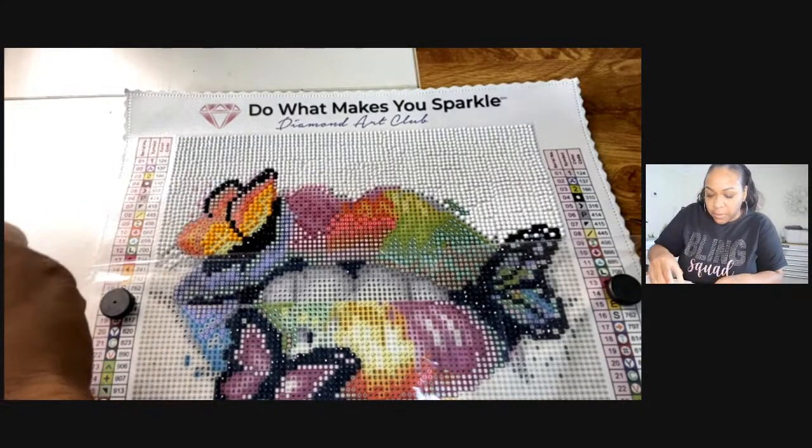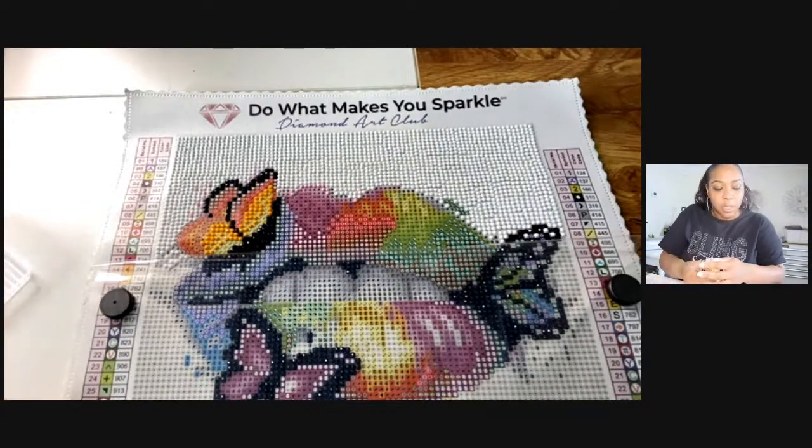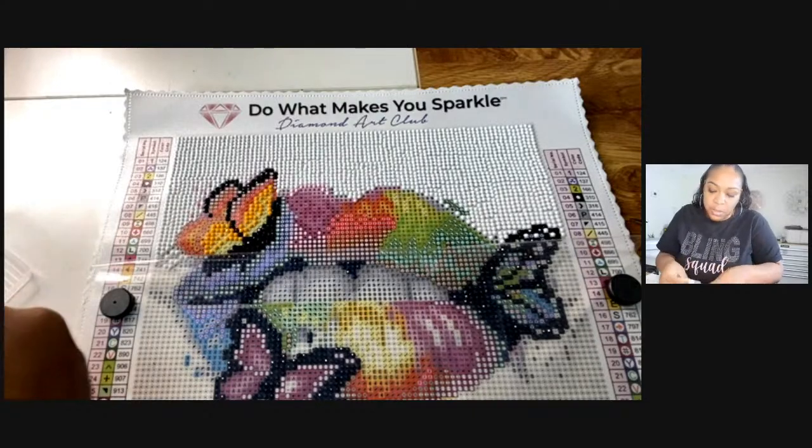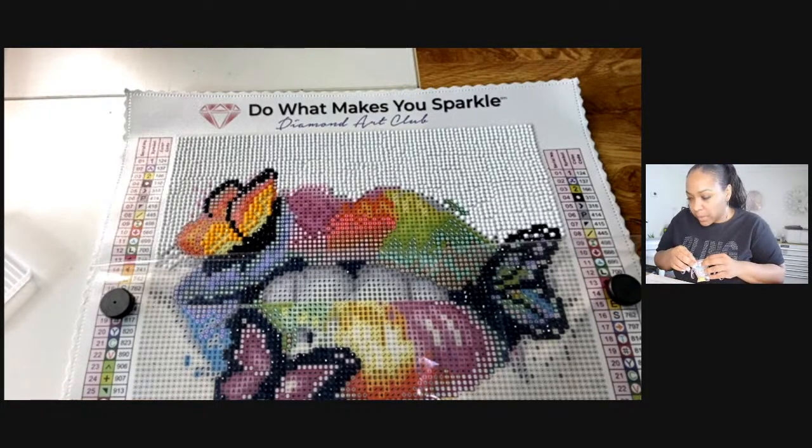They have different paintings and different companies sell them. In the chat everybody said you can get them from Walmart, Joann's, probably Hobby Lobby. I got this one from Diamond Art Club though — they sent it to me to try. I have anxiety too, and y'all, I feel so relaxed doing this. It's like a no pressure project.